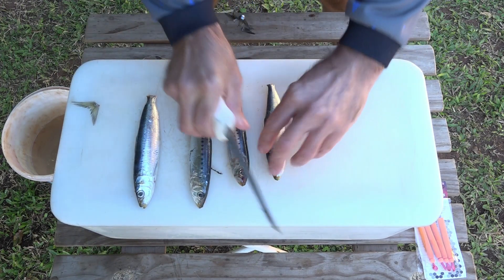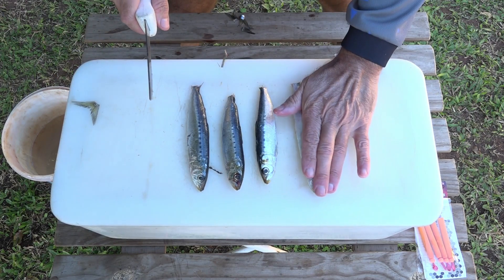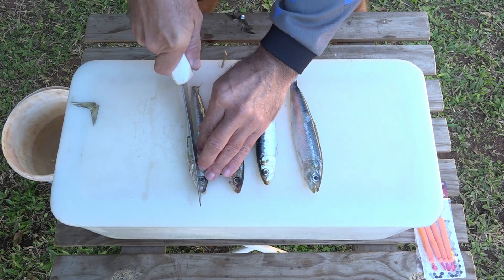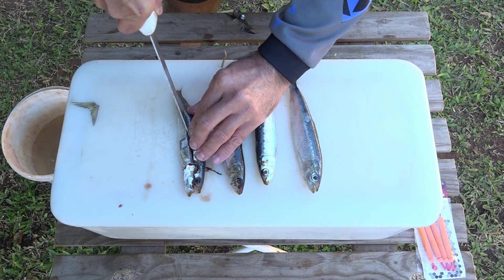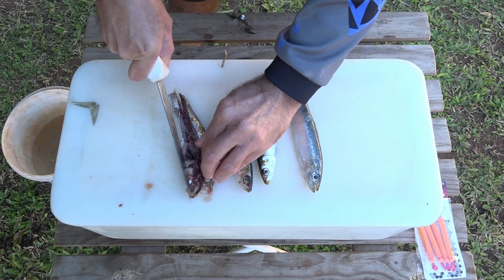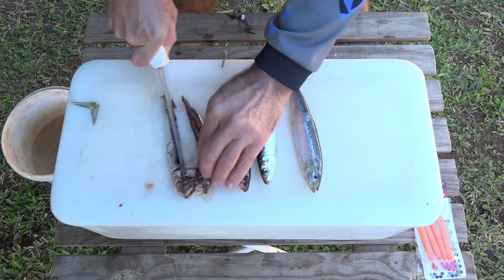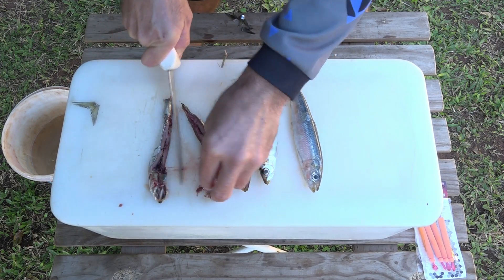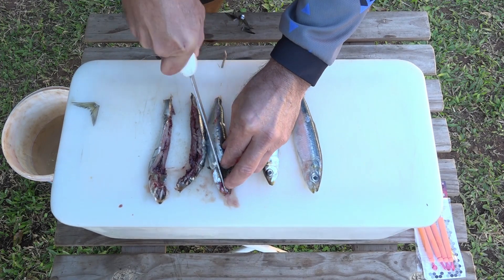Four sardines — we're going to keep the biggest one for our base, and the rest of them are literally just cut in half like this. Don't worry too much if the heads break apart; it's all about that smell coming out of there and the flavor.